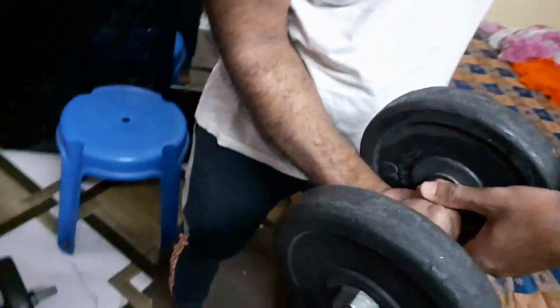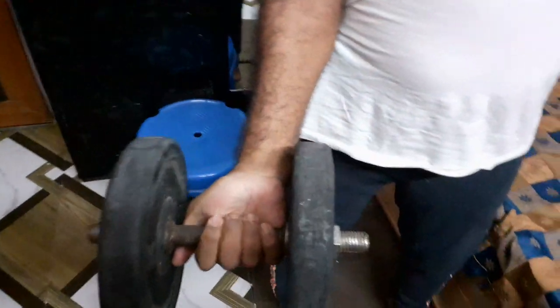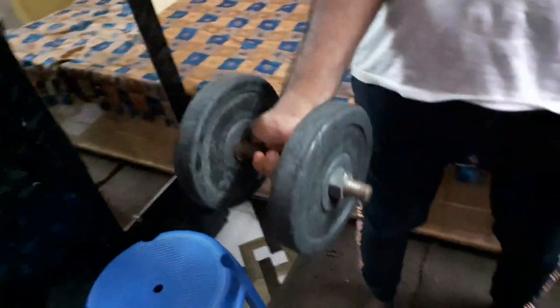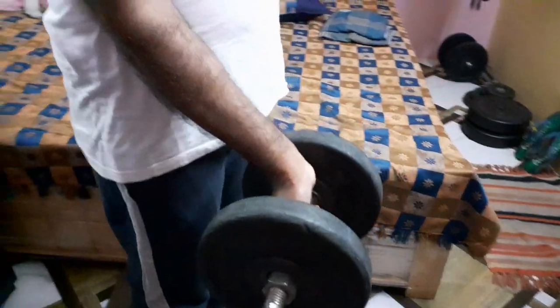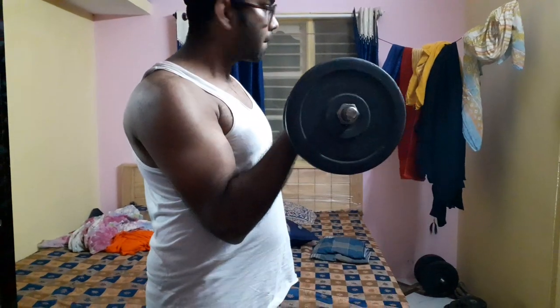This is a good exercise. You need to make the bicep contract. You need to keep it — as usual, you need to keep the position so the biceps will grow.